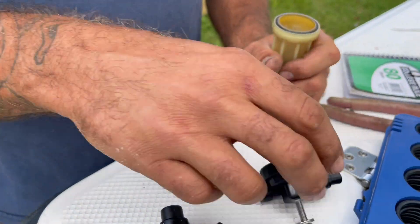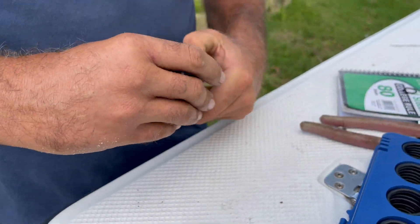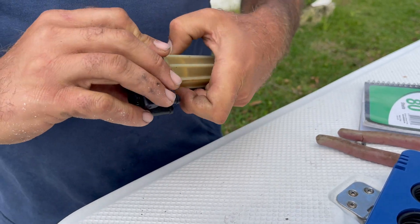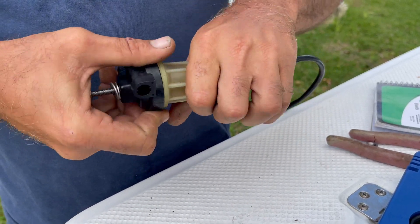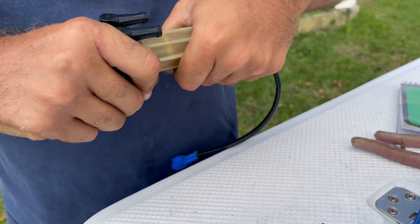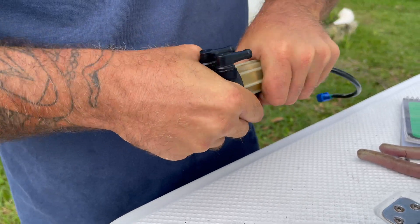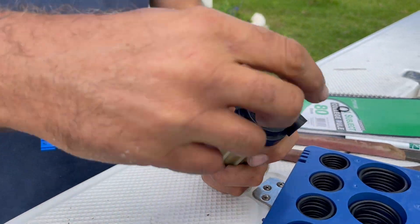So I have the o-rings fixed. Set the filter back in and screw it together. Now that's a good o-ring. There we go — let's install it on the motor.